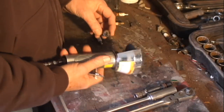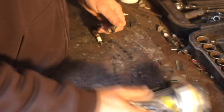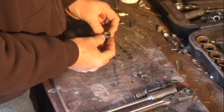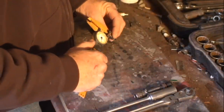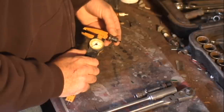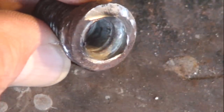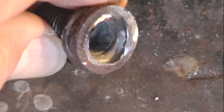I cut one of the plugs in half with a cutoff wheel. I wanted to get down in there and take a couple of measurements and get a good look at what I was working with. Look how thin the wall is where the plug sheared in half.